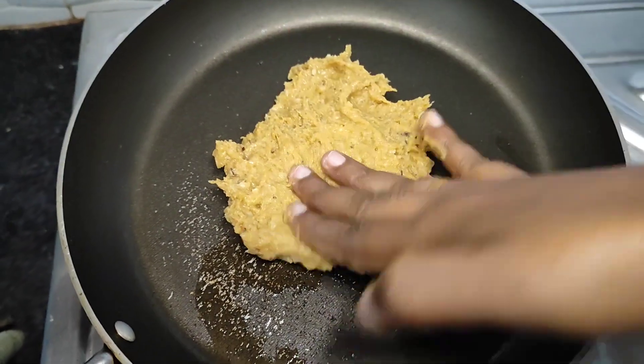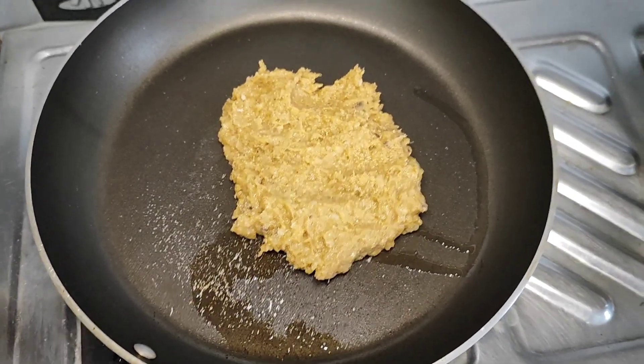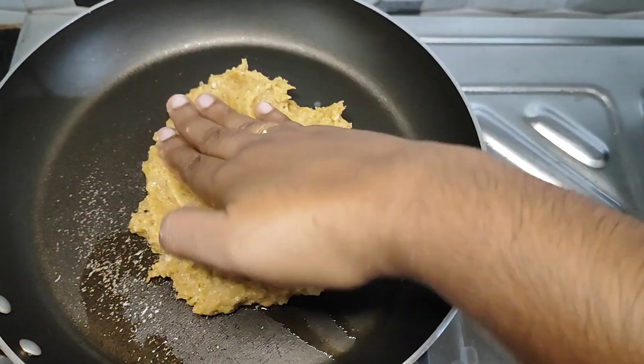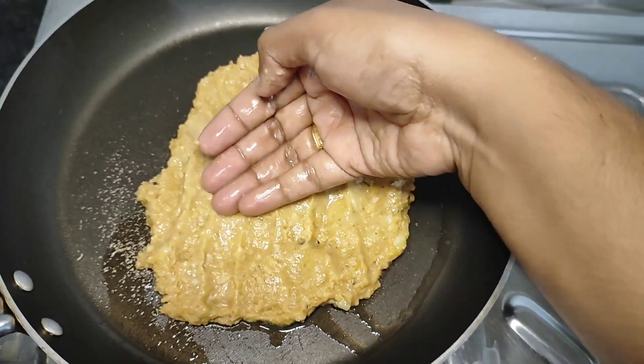Let's taste it. We can get the taste of the way we have made it. If we cut it, we will make a taste in the way we have.